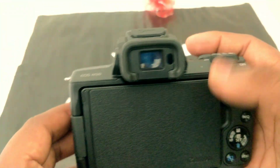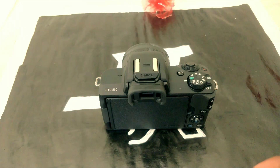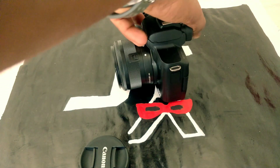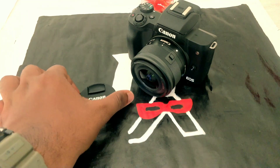I covered the functions of this camera in this video. Please like, share, and subscribe to the channel, and turn on notifications.